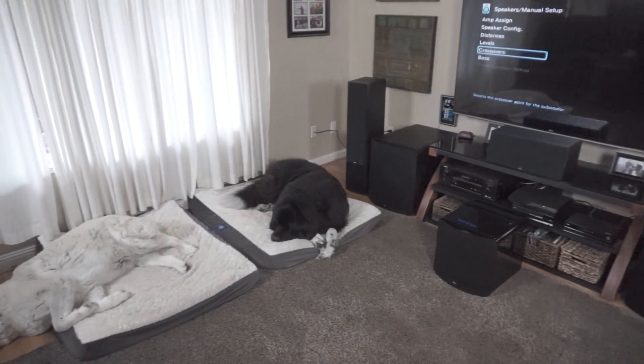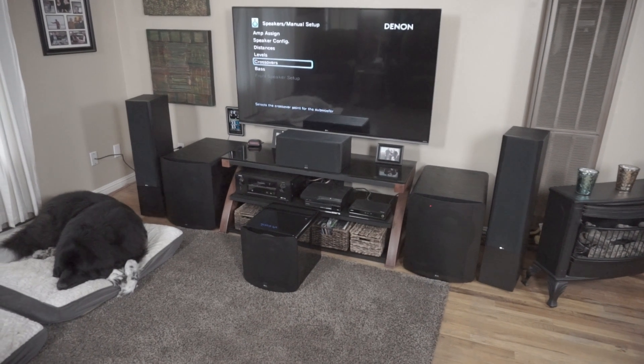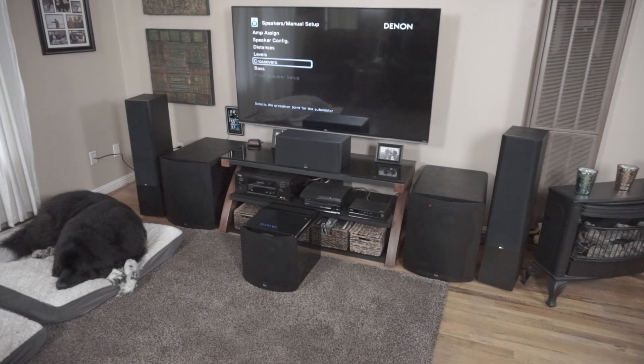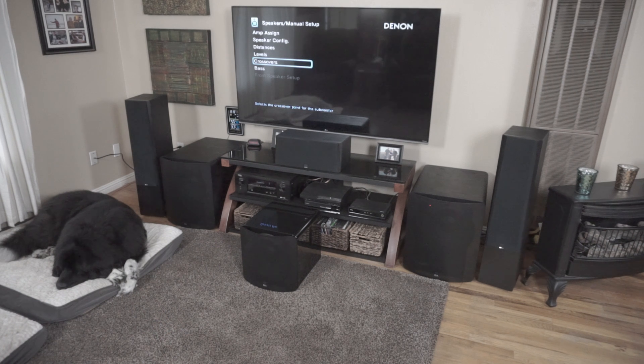Hey guys, I've got both doggies in the room — doesn't happen all the time, so they say hi. I want to talk to you about a little hack that I discovered in some stuff I was doing. SVS sent out all these subs and speakers for me to listen to, and I sent out these SB2000s — I've got the other one over there. But I want to talk about this short little hack that kind of made things a little simpler for me.